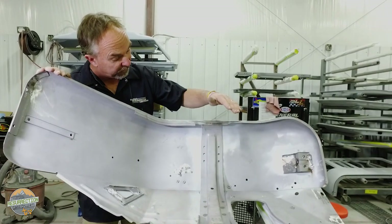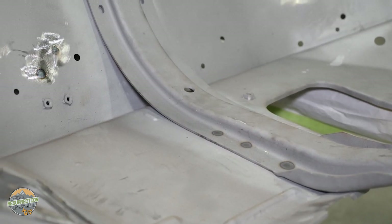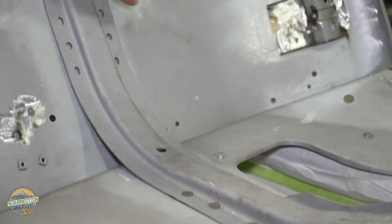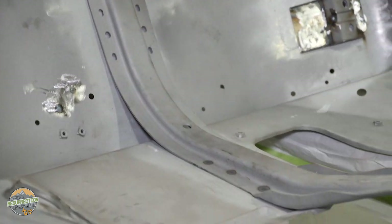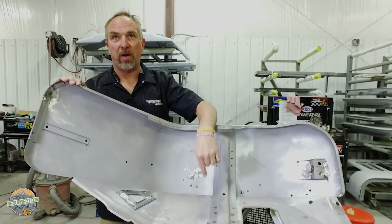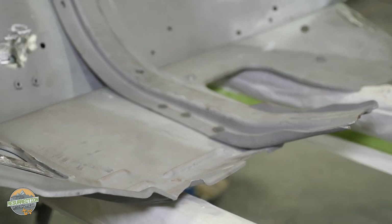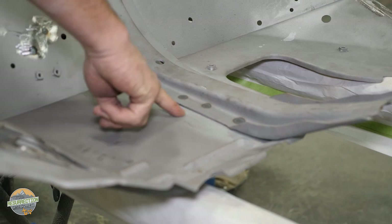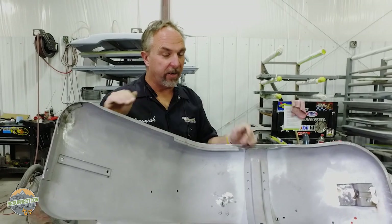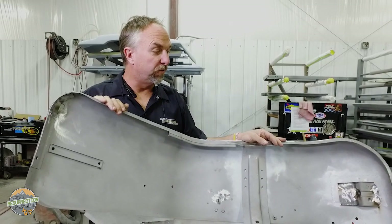This fender had significant rust both here and behind this support channel, which is what mounts the fender to the vehicle. On about half the fenders we repair, Clint actually takes this off — we drill out all the spot welds to remove the support channel, which makes it easy to do a flat sheet metal repair. Then it's easy to line the channel back up using those alignment holes to make sure it goes right back in the same place. You can see where Clint has spot-welded it back in place; there's a weld-through primer coating between the metal pieces to treat both the backside of the support channel and the front of the fender to prevent rust from forming in there again.